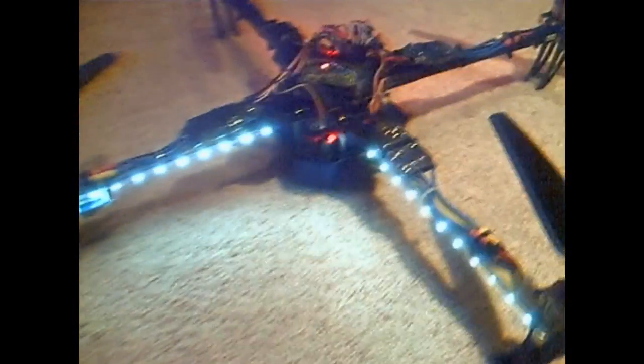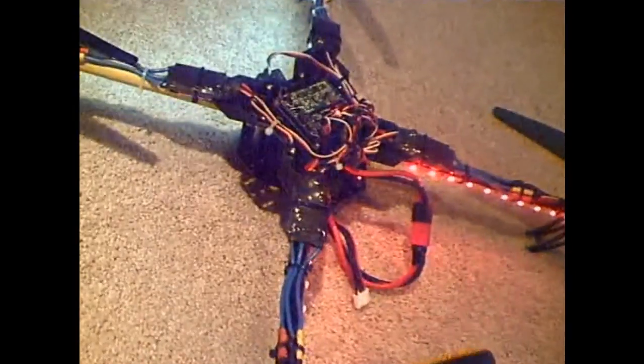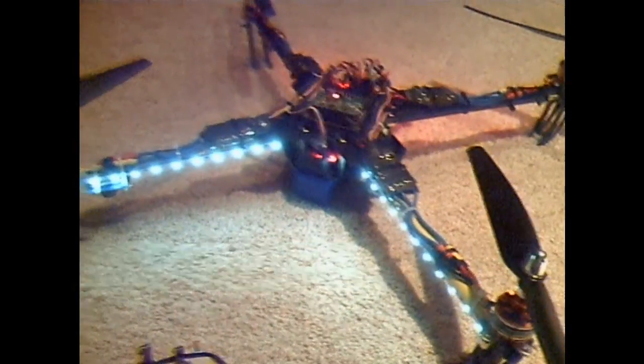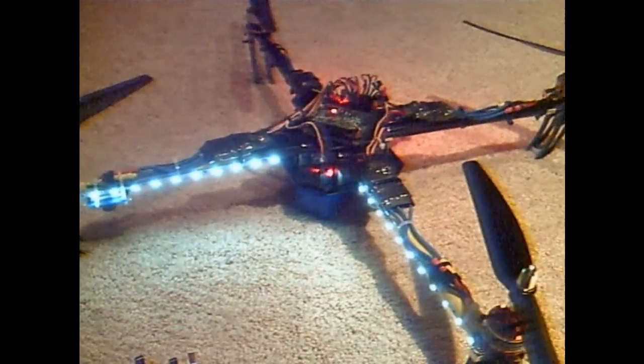There are some LEDs added — whites in the front and reds in the back. These are strip LEDs that run on 12 volts, the kind you buy from online stores. They come in lengths and you just cut off what you need, solder wires to them, and you're ready to go.